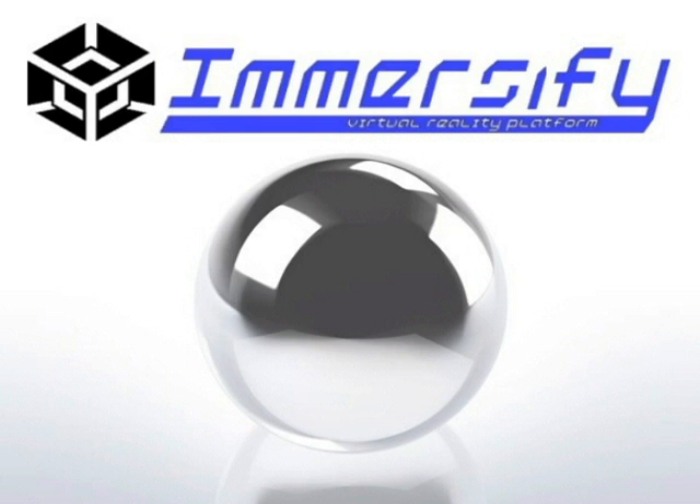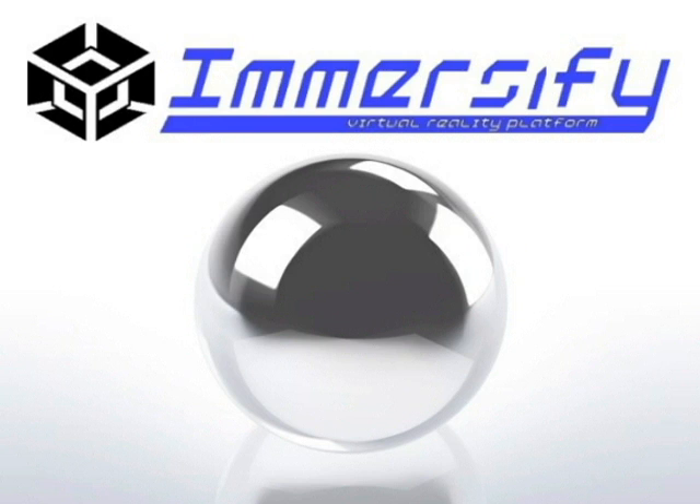Using Immersify, it is possible to create immersive games and simulations that harness a sense of realism that no other gaming system has yet been able to achieve. For more information, visit Immersify's website listed below.